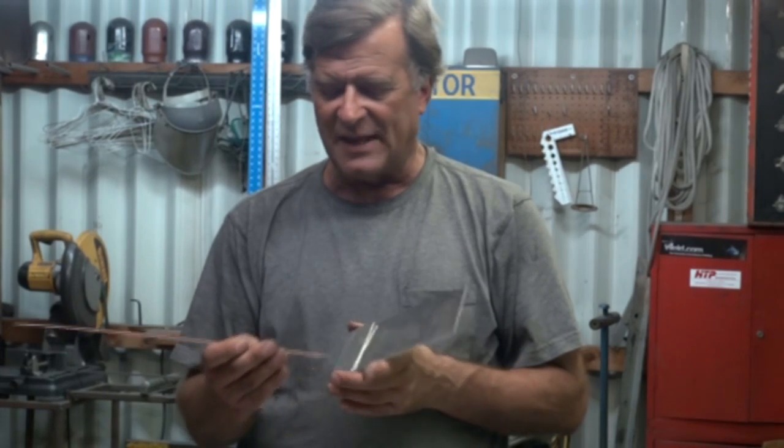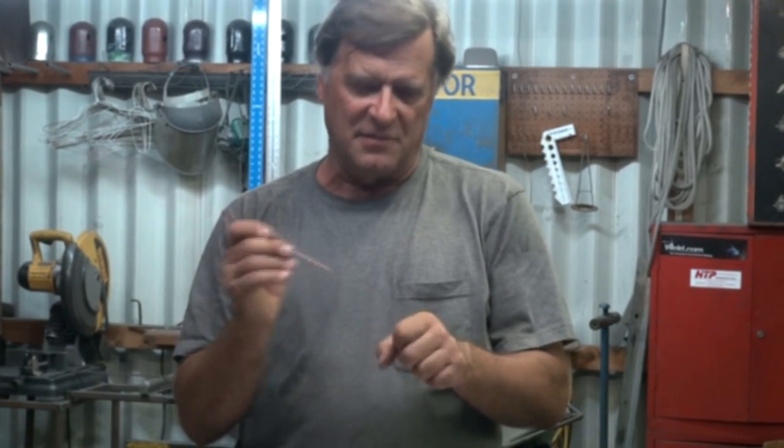What if you don't have all those different sizes? If all you've got is .024 in your MIG welder but you've got a big old gap to fill — you put in more wire. Turn up your wire feed, feed faster. You can even take two of them and feed two at the same time to give you twice as much wire for the same movement. There's always ways to cheat.